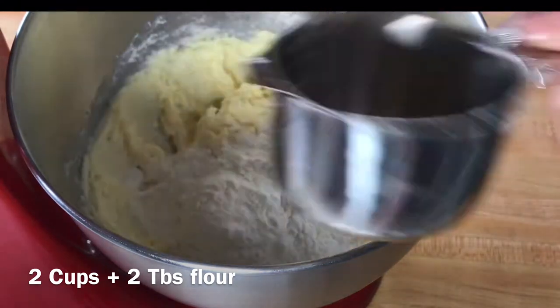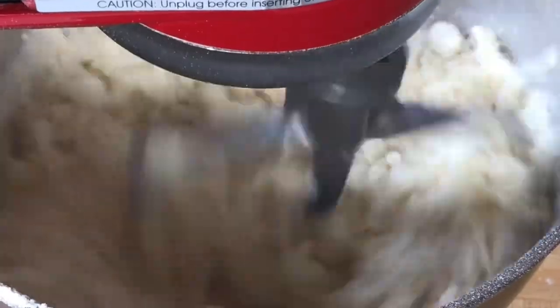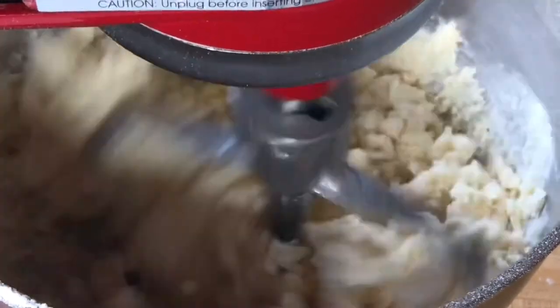Next we'll add in our flour and continue mixing on low until your dough comes together.